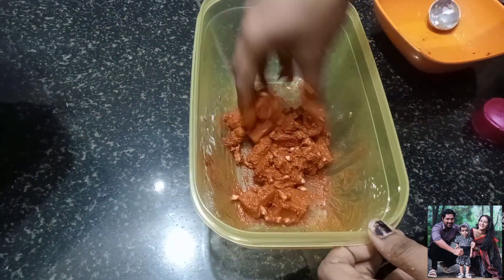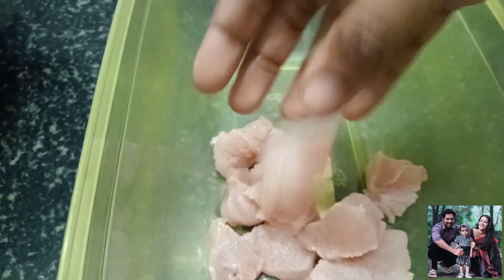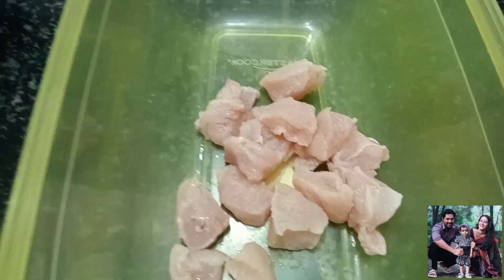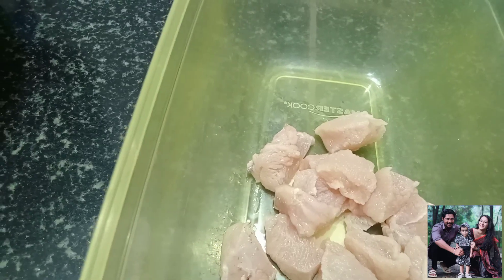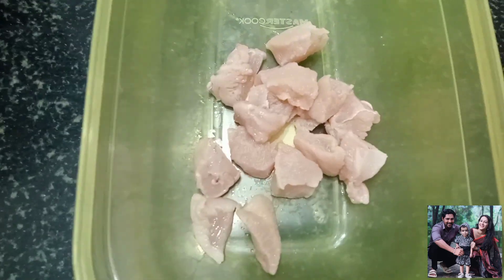Butterfly chicken. It is a snack — we are going to make butterfly chicken. We are going to make chicken for school. It is a very easy and simple recipe.